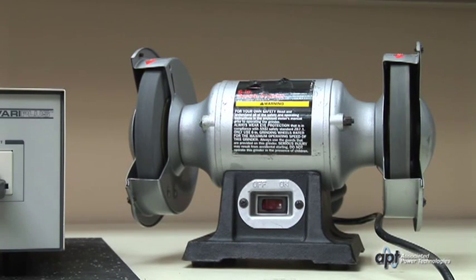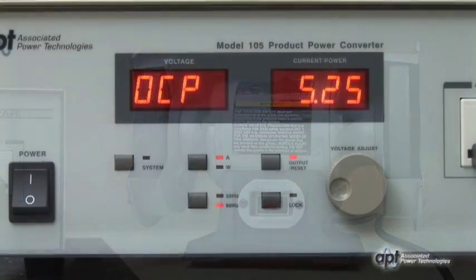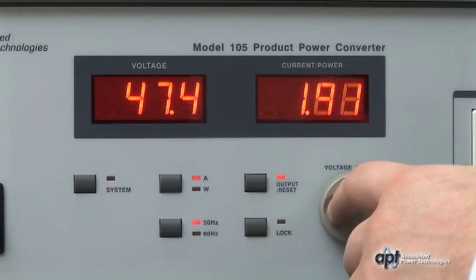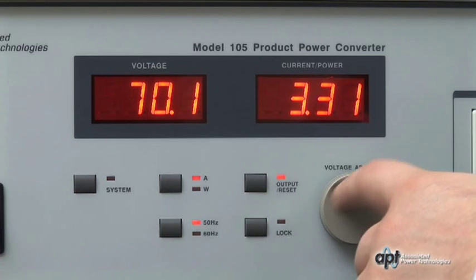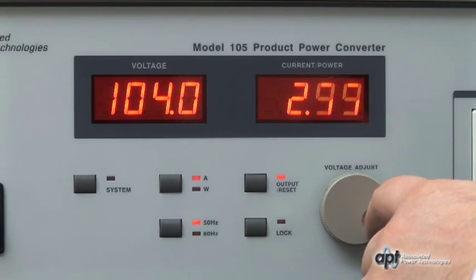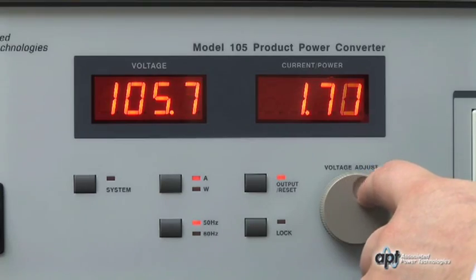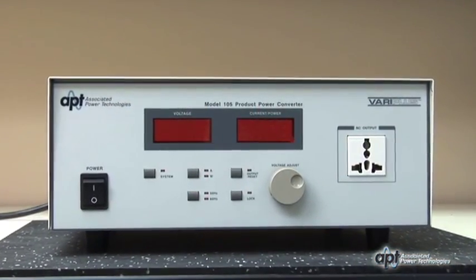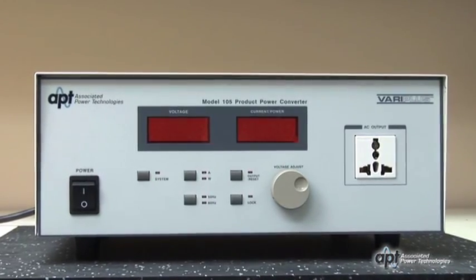In some cases, a DUT may require a large inrush of current in order to power on. Although the VeriPlus is rated for 500VA, it can handle high inrush current requirements by soft-starting the DUT. The operator can easily ramp up the output voltage to the DUT's operating voltage so that the current draw will not exceed the VeriPlus's capabilities. The following video will demonstrate how to use the VeriPlus to soft-start a high inrush current DUT.